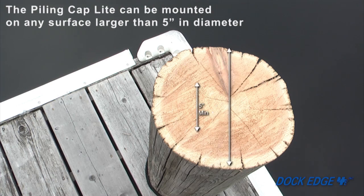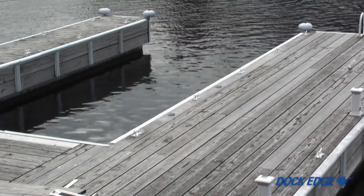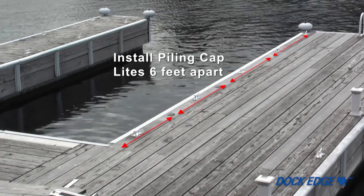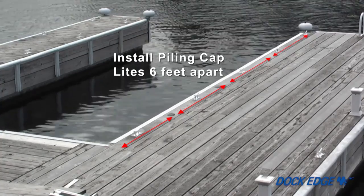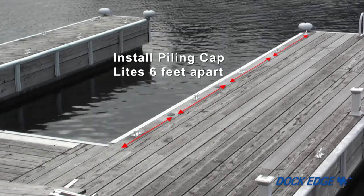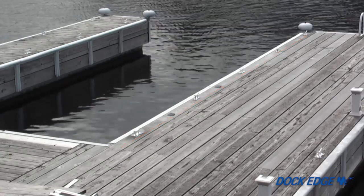The piling cap light can be mounted on any surface larger than 5 inches in diameter. The piling cap light base is configured to fit any dock piling 5 inches or more in diameter. If making multiple installations, ideally all piling cap lights should be installed on posts no less than 6 feet apart.